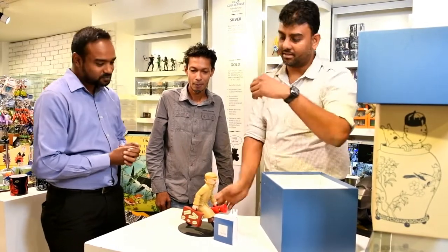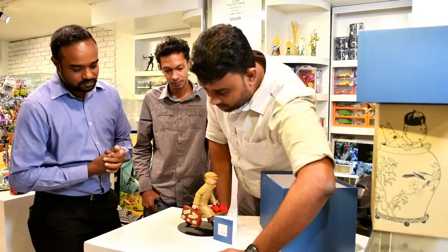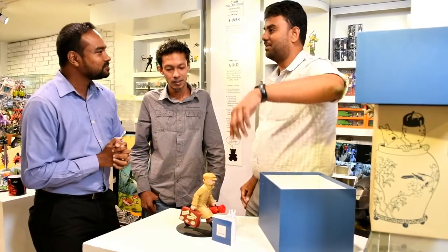Not only Sri Lankan fans — if you are living in Hong Kong, Singapore, or India, this statue also has significance for you.